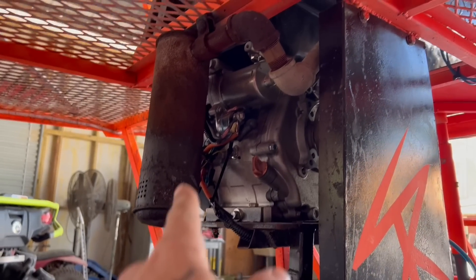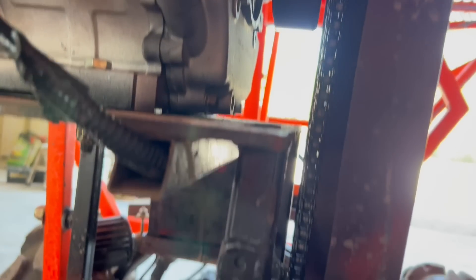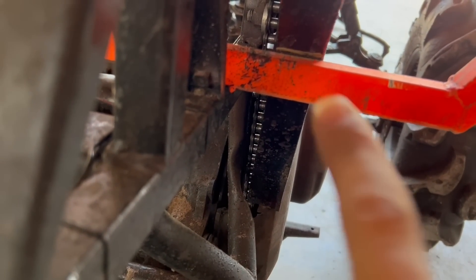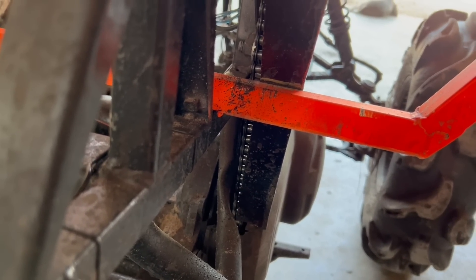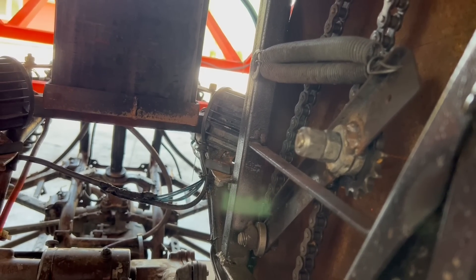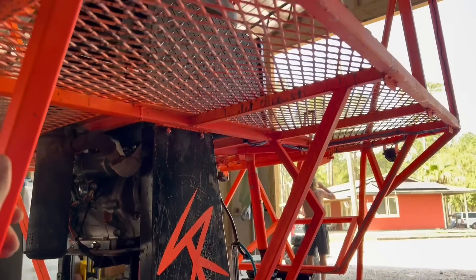It doesn't go that fast — probably five, six, maybe ten miles an hour max. But it's like zero to go, so it's really hard not to wheelie it, especially with a person on it. We made a new exhaust for it, welded that in, put this clutch on there, ran the chain all the way down to the secondary clutch which we welded a sprocket onto, and then we put this little tensioner. Pretty simple, and then we welded all this up on it.